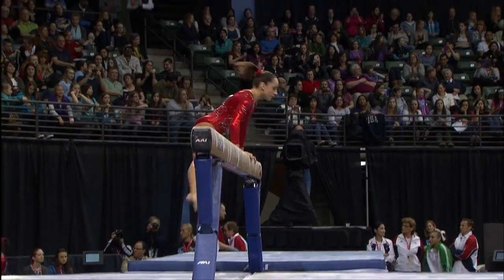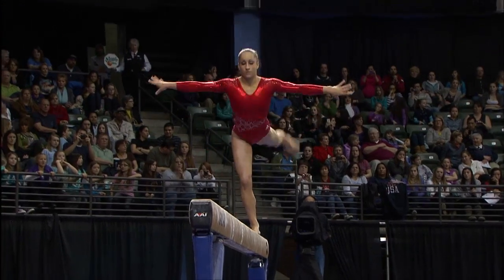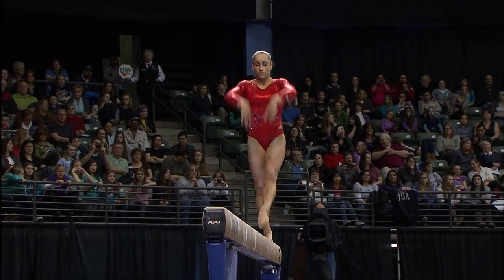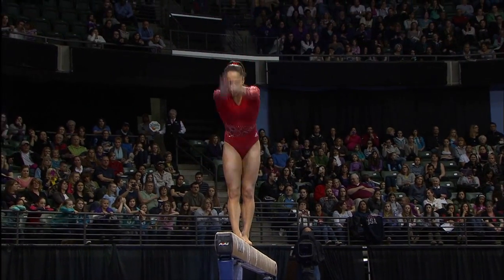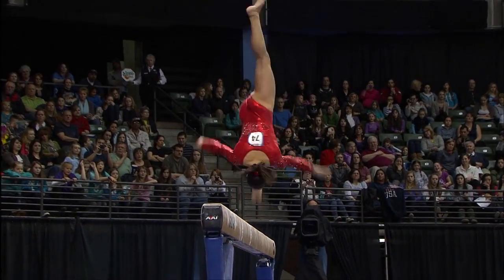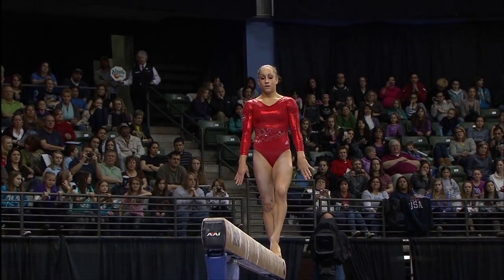And now to the best gymnast in the building, Jordan Weaver. Jordan came into the American Cup a couple of weeks ago with an upgraded balance beam routine. She said, I've got to do it now — test out the new skills, make sure they work for me. This is the routine she'd like to use in London.